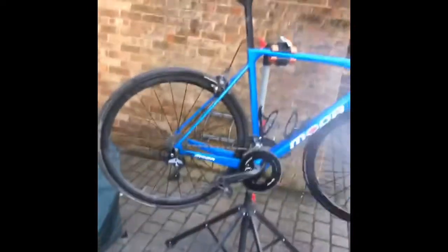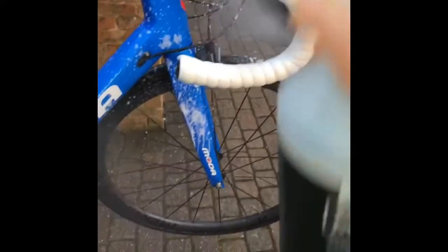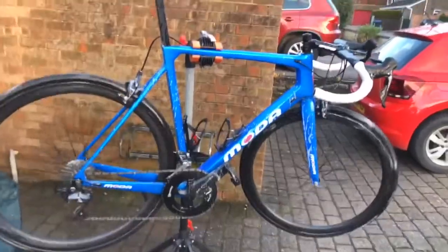Let's get going — spray it with bike wash, give it a good spray. I didn't intend to do the whole bike bar tape, but give it a good spray down. Get the hose back, spray it down. Normally give the frame a good once over, make sure all the dirt's off it. Then giving the frame a good scrub and the wheels a good clean, getting all the dirt off.